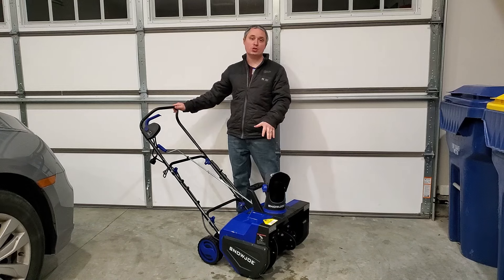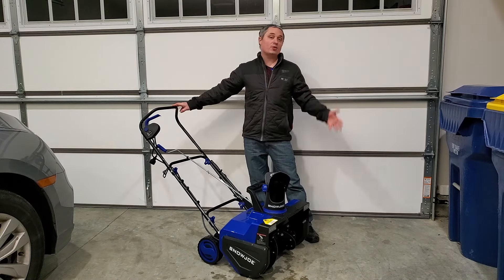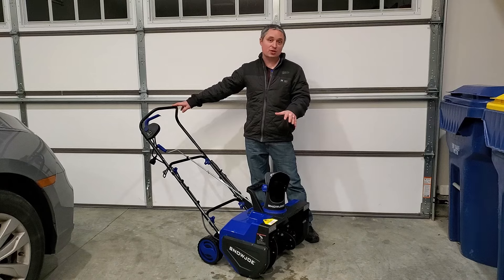Hey everyone, this is a review of the Snow Joe 22-inch 15-amp snow blower. I'm going to cover how to put this thing together and then really push its limits and show you how it performs in really deep snow drifts.